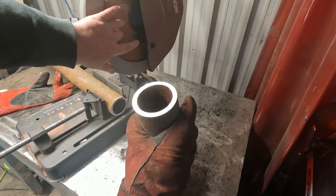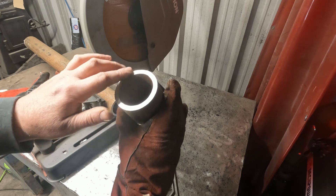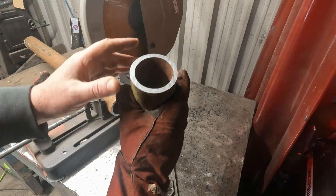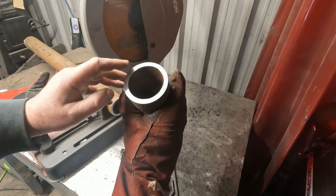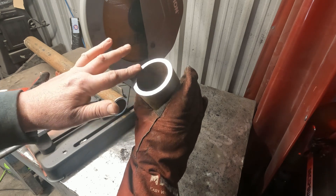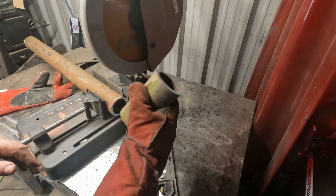So this blade's two weeks old, it's cut plenty in that time and this is schedule 80 I believe. It's quite a thick-walled pipe - probably a little overkill for what I have in mind but it's all I've got. Lovely cut. Right, five of them.